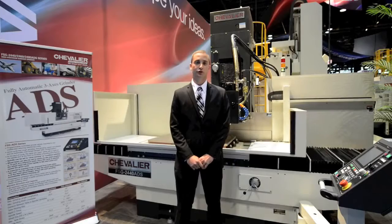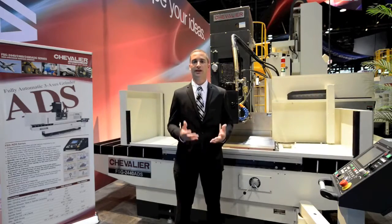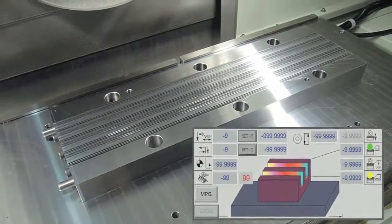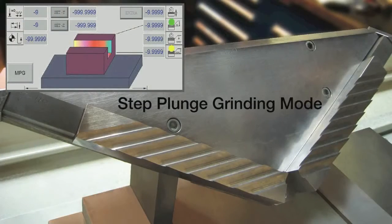New on the ADS is a servo-driven ball screw cross feed. This allows the machine to do slice grinding. You can program numerous different slices at different depths. You're also able to do shift plunge grinding with this machine, removing material quickly and efficiently.